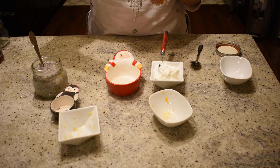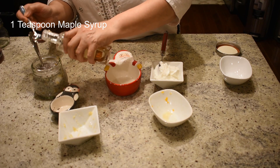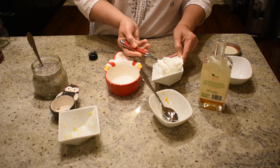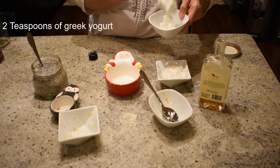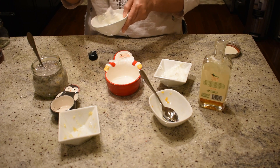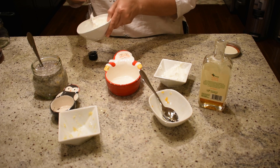We're adding just one teaspoon of maple syrup as a sweetener, and two teaspoons of Greek yogurt. I'm going to transfer the Greek yogurt into a bowl and mix it properly so that there are no lumps, and then add it in.